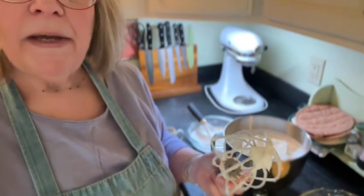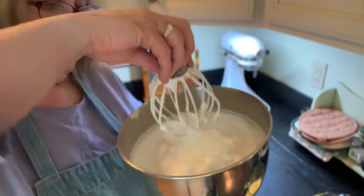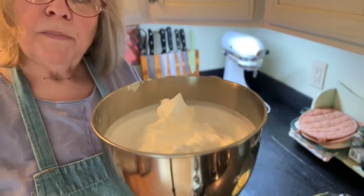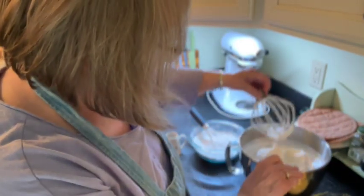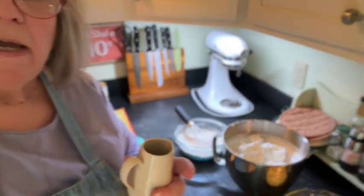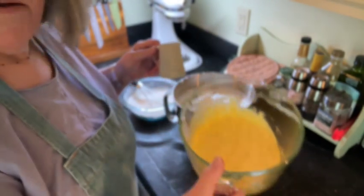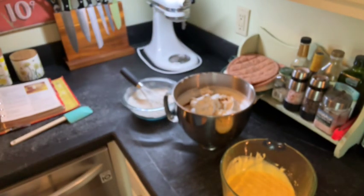The egg whites have become meringue at stiff peaks. You'll see they're not really falling or drooping over — they're standing up straight and proud. Next, I'm adding some vanilla extract and almond extract into the meringue. And here are my six egg yolks that I beat within an inch of their lives.